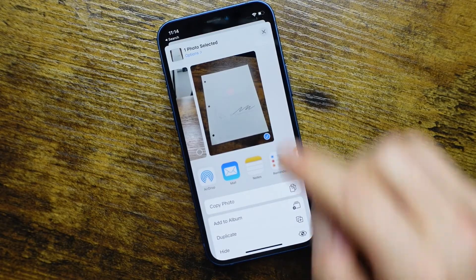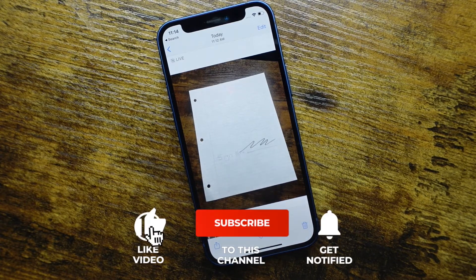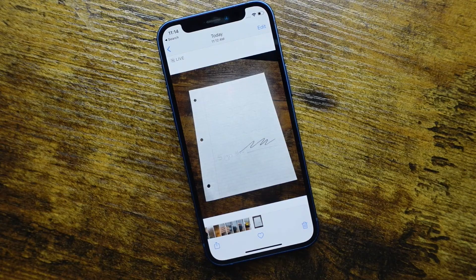That is pretty much the process on how to sign documents — or sign PDFs — on the iPhone. If you have any questions, feel free to ask in the comments below. Don't forget to hit the Like button, subscribe to the channel for more videos like this, and click the bell notification to be notified when I post new videos. If you're looking to learn more about your iPhone, I have tons of iPhone videos with helpful tips, tricks, and tutorials — there's a playlist in the description, definitely check them out. As always, thanks for watching — I'll see you guys next time.